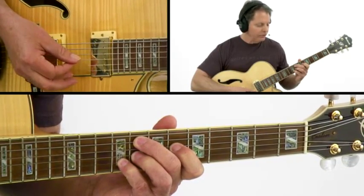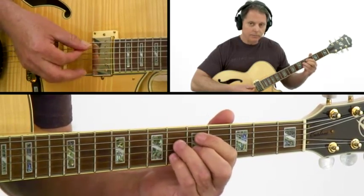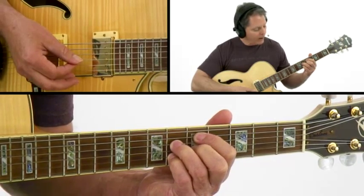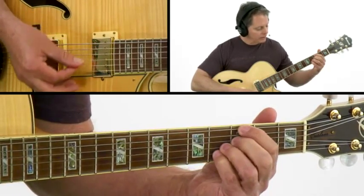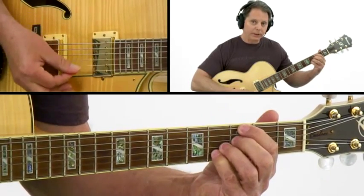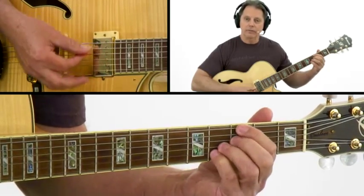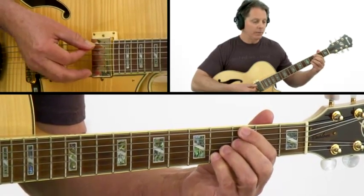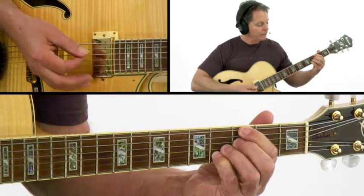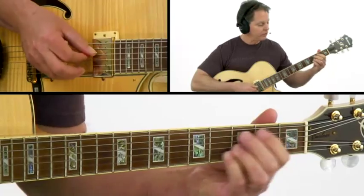When you move to the next chord, the D minor 7 flat 5, your fourth finger will be a guide. Then when you move to the G7 sharp 5, your fourth finger will also be a guide. Now in between each chord, relax your hands, let the notes cut off, and then you're going to come back in on a C minor 9. Notice how from the G7 sharp 5 to the C minor 9, your third and your fourth fingers are guide fingers — they just come down one fret.